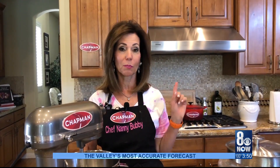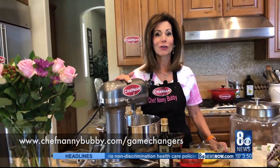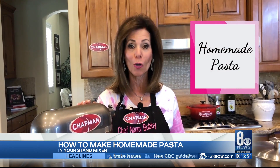When the shutdown began, I noticed hoarding — toilet paper, pasta — and I was really concerned about what I would be feeding my family. So the most important thing I could do was buy a KitchenAid pasta-making mixer so I could make pasta for my family. This machine does so much, I can't even believe it. I even thought it might make toilet paper, but it didn't. I'd like to show you how easy it is to make your own homemade pasta.